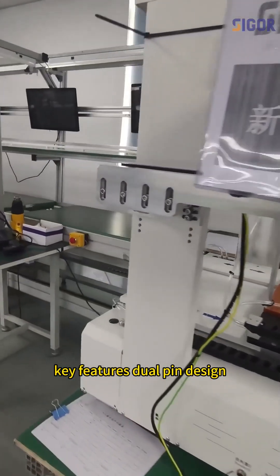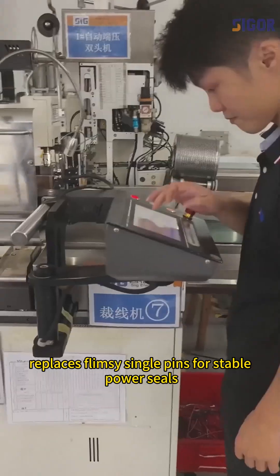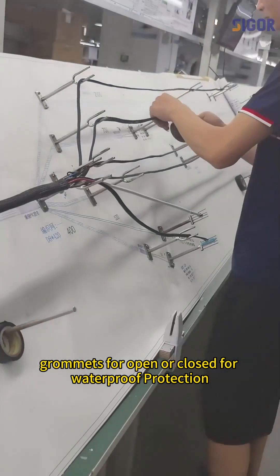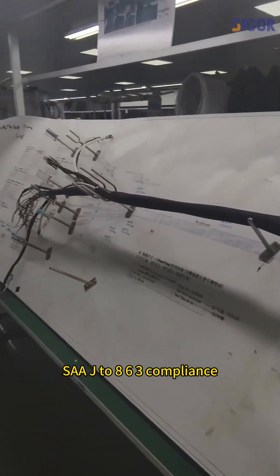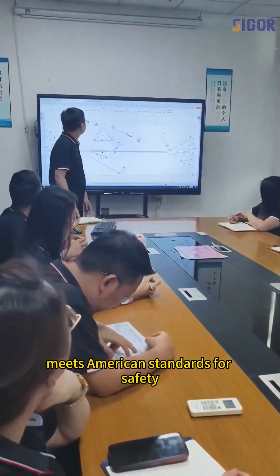Key features: dual-pin design replaces flimsy single pins for stable power; seals and grommets available open or closed for waterproof protection; SAE J-2863 compliance meets American standards for safety.